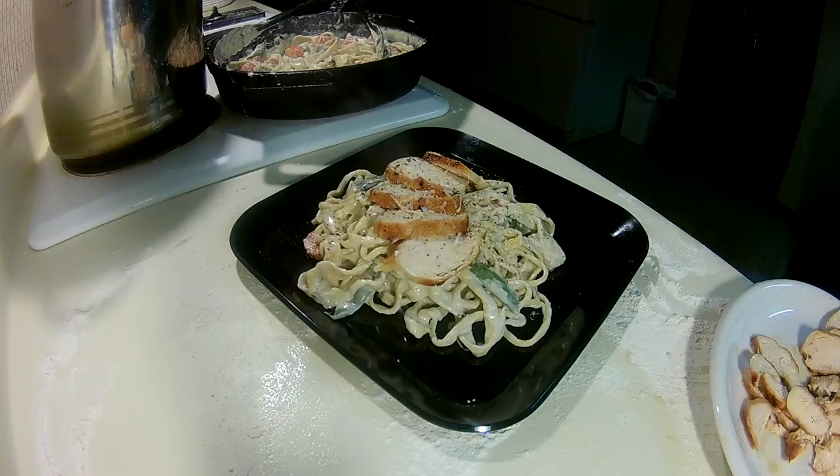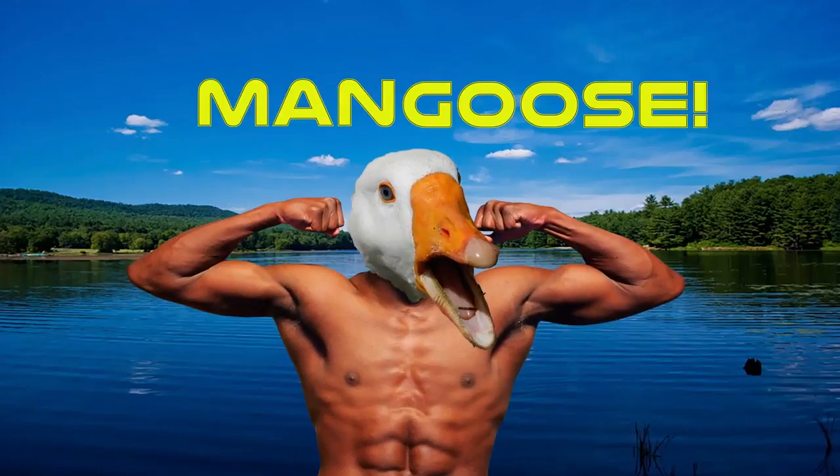Go ahead and unbuckle your belt because you're about to get a full belly and a blowjob. This is Mongoose signing off — you guys have a good one.